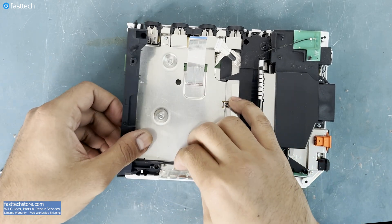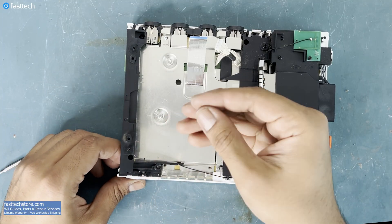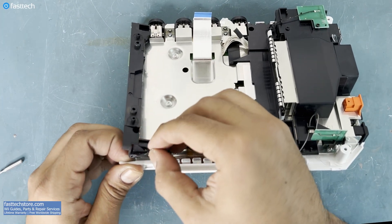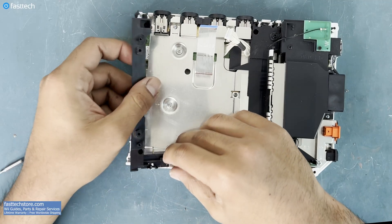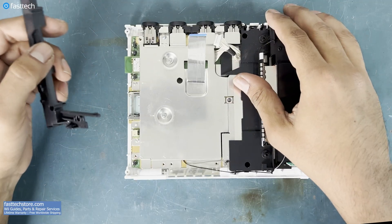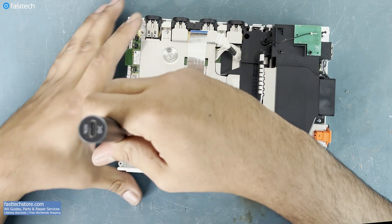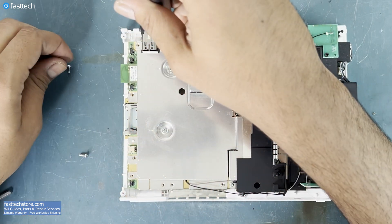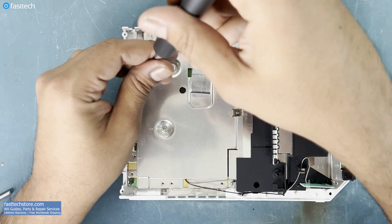Now we're going to lift up this piece, and there's a nut that's going to fall out. A lot of you are going to be wondering where this came from — this is where the CMOS battery cover screws in. Next, these two screws must come out. Now we've got to get all these other screws out that I mentioned earlier.